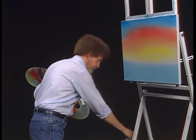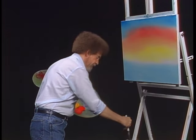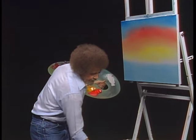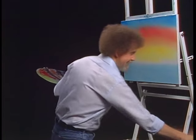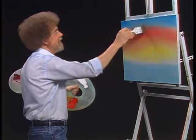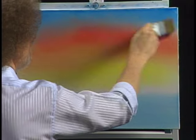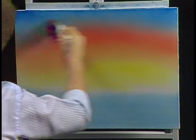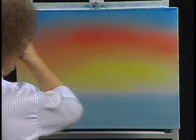One more time, we'll wash the old brush. Really and truly, the brush washing's the most fun part of this — it's the way I get even with the crew for hassling me. Now with a clean dry brush, I just want to blend these areas together, and that's all we're looking for.